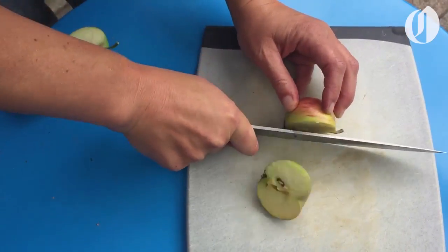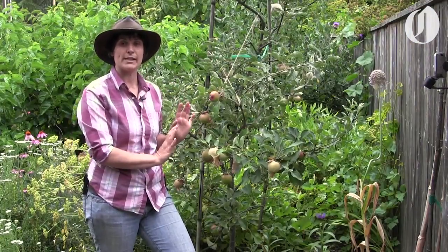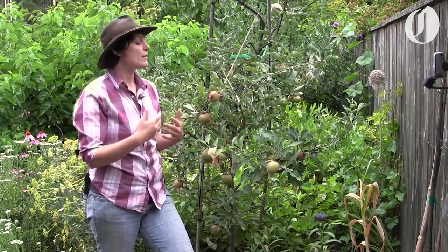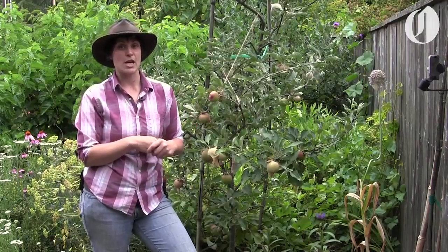Third, cut the apple open and check the seed color. Ripe apples have dark brown, almost black seeds — if they're tan or white, leave the rest of the apples on a little longer. Fourth, simply taste it. Do your apples taste the way you want in texture and flavor? If all four of these tests work for you, you know your tree is ready to harvest and enjoy for the rest of the year.